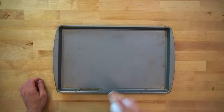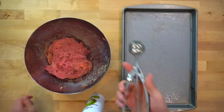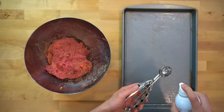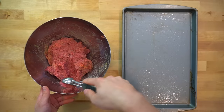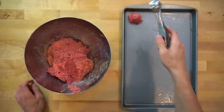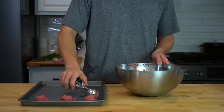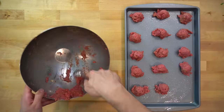Once everything is incorporated, lay out a baking sheet, spray it with oil, and begin to form your meatballs. I use a 1 ounce or 30 gram cookie scoop to make this process easier — giving it a light spritz of oil makes the meatballs fall out a bit smoother. Use the scoop to create your meatball shapes and place them on the sheet pan, leaving enough space between each one to promote better browning. Use two sheet pans instead of overcrowding one.